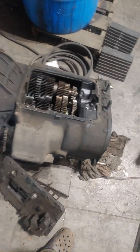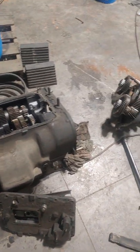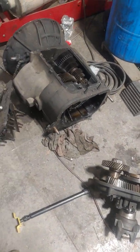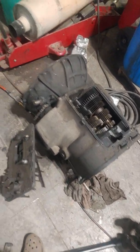Overall, that is a basic overview of the FRO series transmission by Eaton Fuller. If you have anything you'd like to know or any specific questions, just leave a comment or ask, and I'd be more than happy to explain it to you. Thank you.